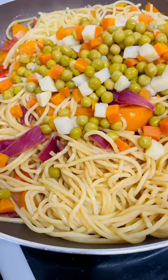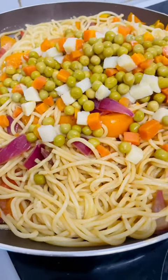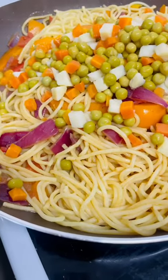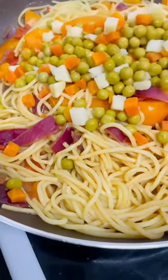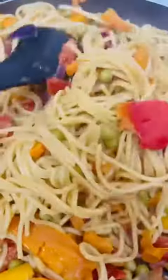Now I'm adding my peas and carrot. My vegetables are all added now. As you can see, I'm done! I can't wait to try it.